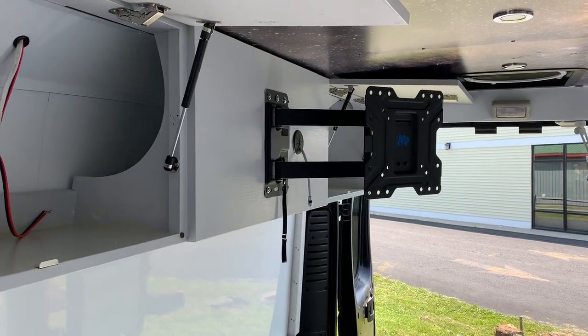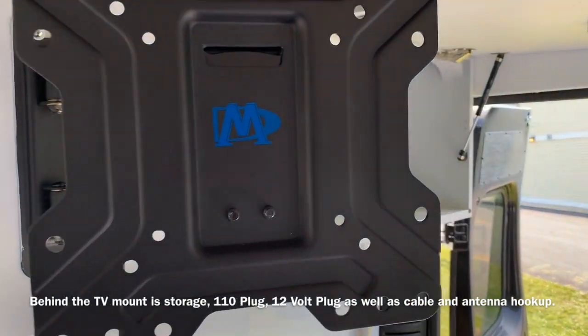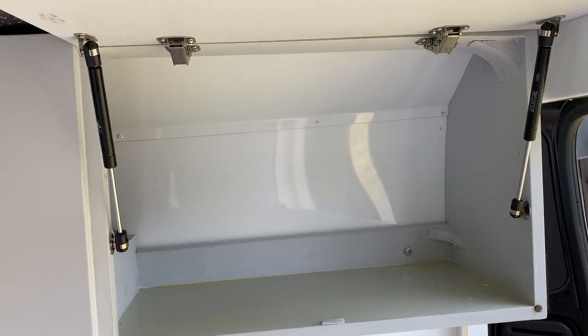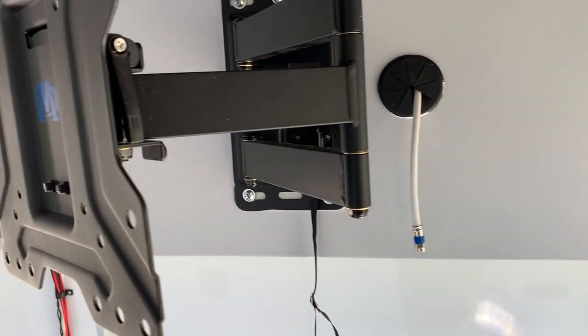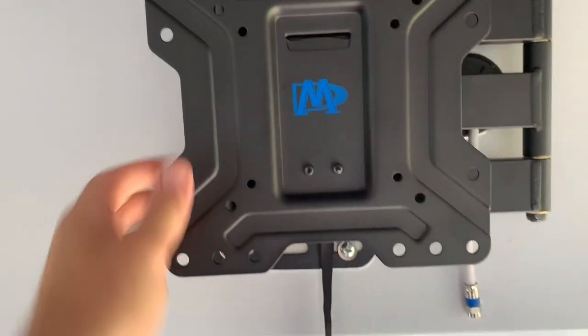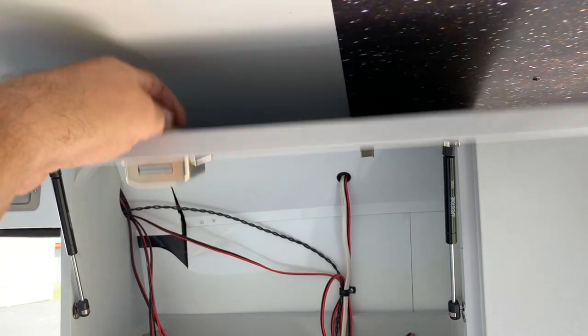This gives you a look at the cabinets and the TV mount. Each cabinet has a double strut to hold the cabinet door open, and of course the push-button lock style knobs. The TV mount simply pushes out of the way and latches in real tight.